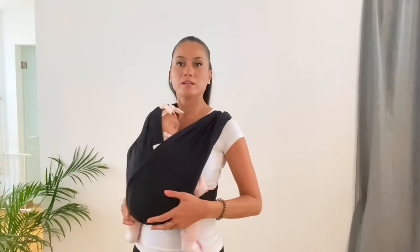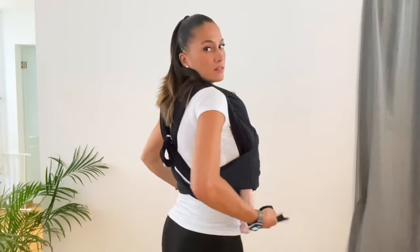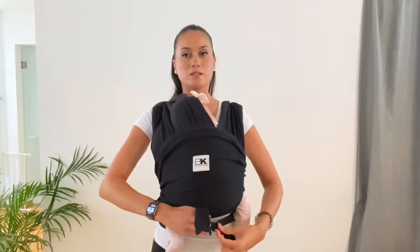Then you just wrap it around the baby. Make sure you have an M-shape — and that's it, you have your baby! For extra support you have this little pouch: if you turn it around it becomes extra support. You just put it like this, turn it around, make a little knot — one and two — and that's it.